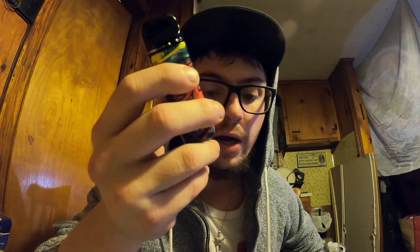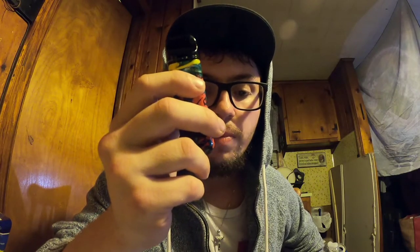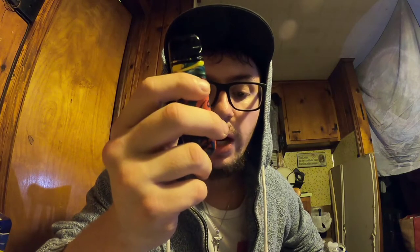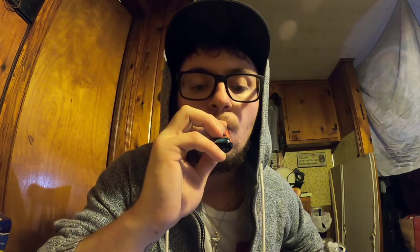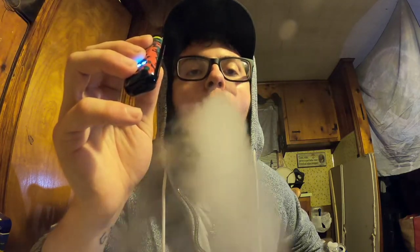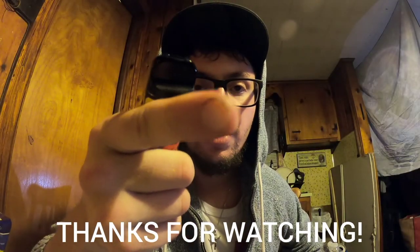Let's take one more hit off this and conclude this video. Hope I touched upon everything for the most part. I'm about to get a phone call, so let's try to conclude this video briefly. Cheers. Till next time, cheers and ciao. Stay tuned. Peace.